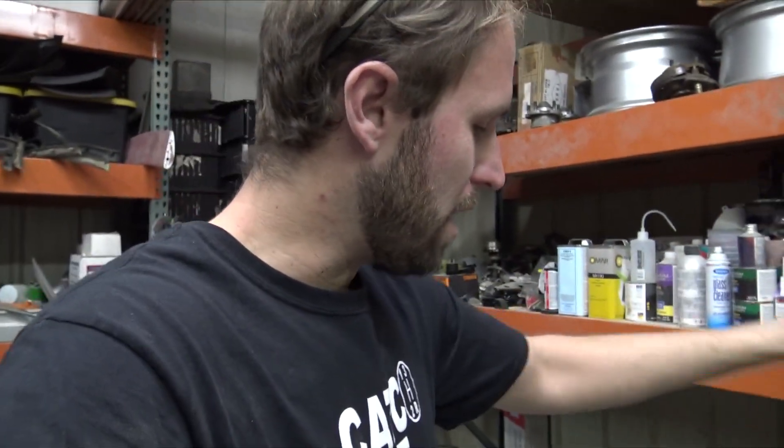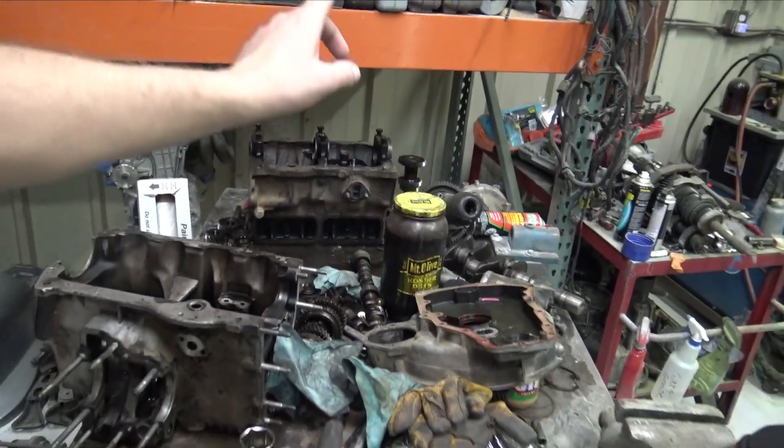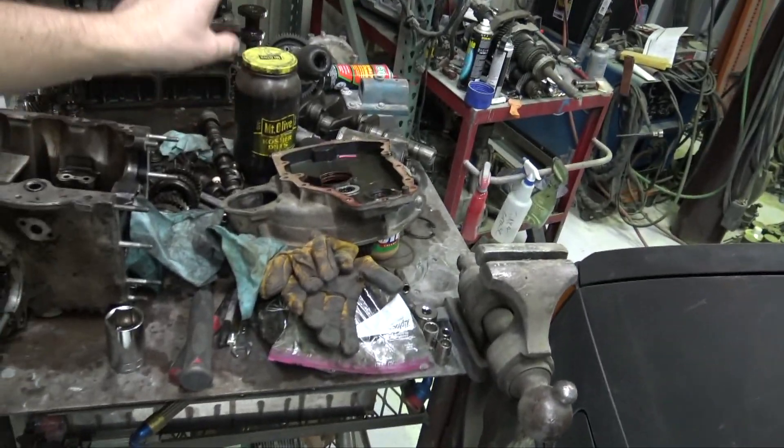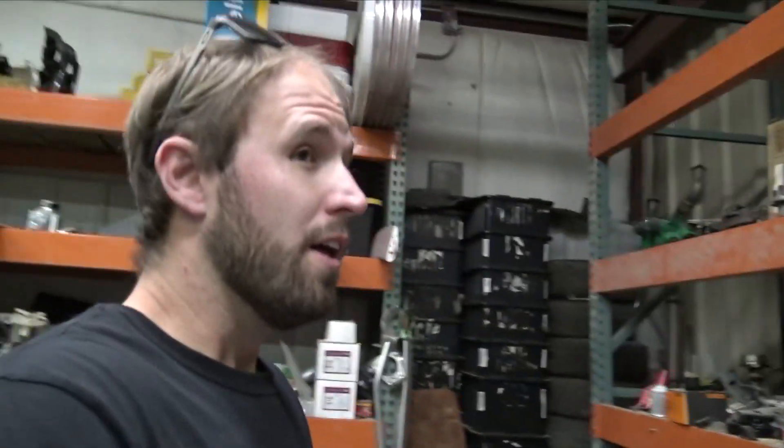Next video I'm going to clean the block up and probably take it to the machine shop to have them hot-tank it — same thing with the oil pan cover and crankshaft. I'll most likely have them polish the crankshaft. Since I'm building the charger and everything, I don't have enough time to do it myself. With everything going on with the epidemic, I can't go down to the college and use the micro polisher, so might as well just take it to the machine shop. That'll free up some time so I can start assembling, ordering bearings, and measuring everything out. That's the end of this video — if you like these videos, click subscribe, throw a thumbs up, and leave a comment below. See you guys next time.